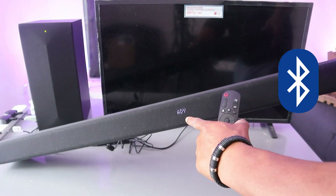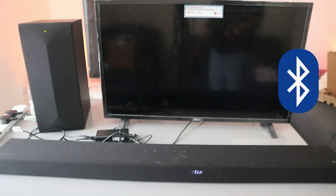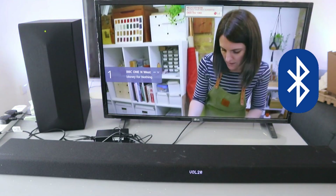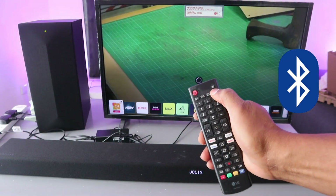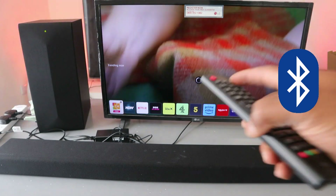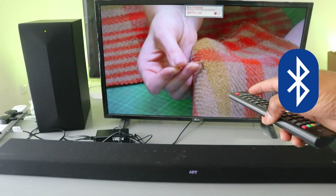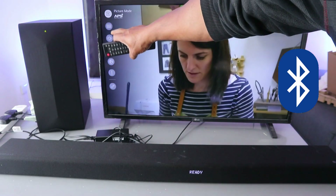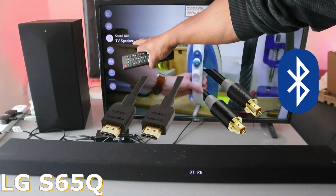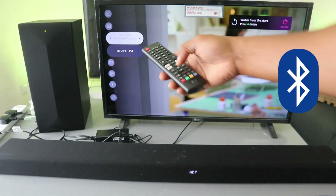It's now showing us 'BT ready.' The next thing to do is switch the TV on. Go to your TV settings, scroll down to sound — you can see the sound is showing 'TV speaker.' Select it, then use the side arrow to go to Bluetooth device.